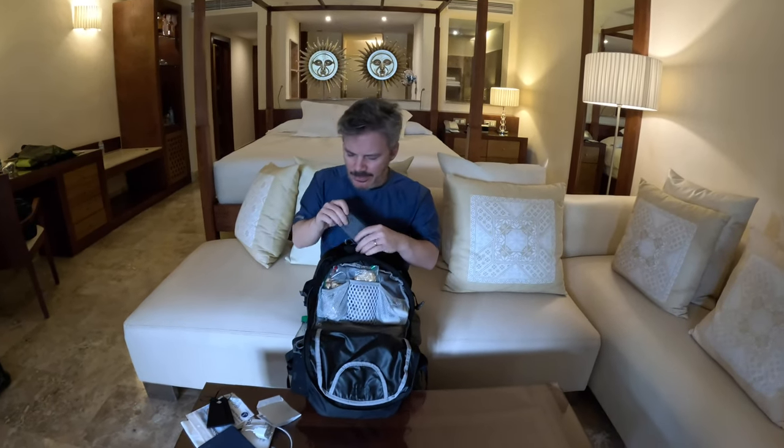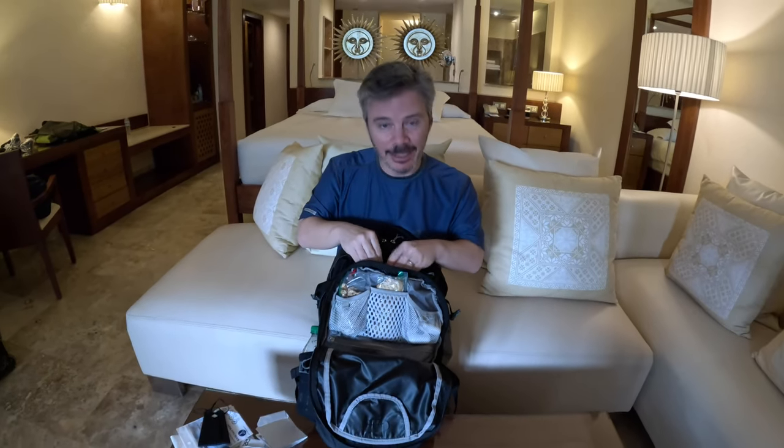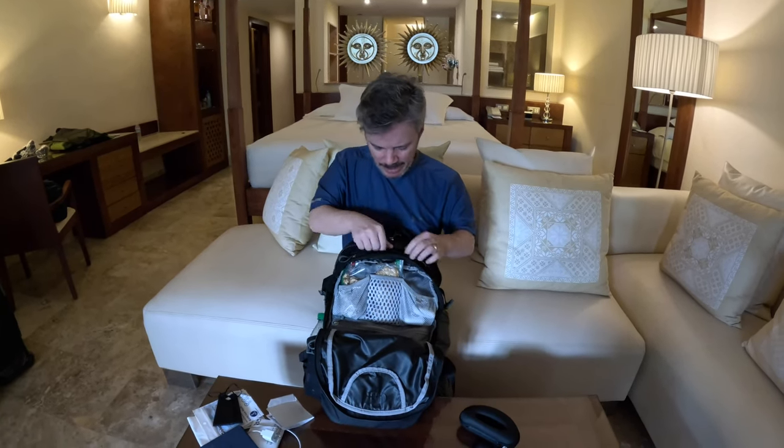A little pocket here for reading glasses - yes, I need to use reading glasses now, I will have to admit it. Sunglass case - again, this is another quick-access pocket for things that you might need. And that's about it for that pocket.